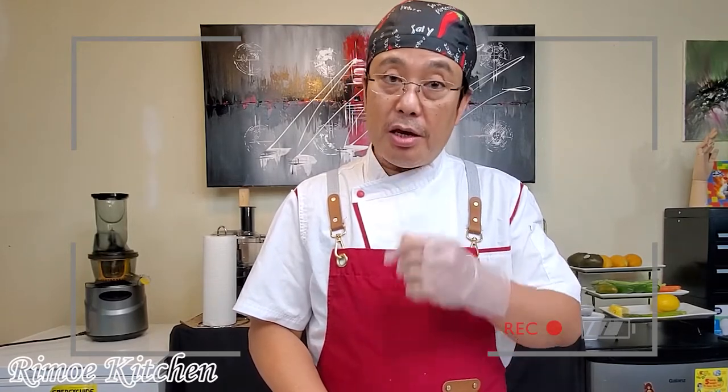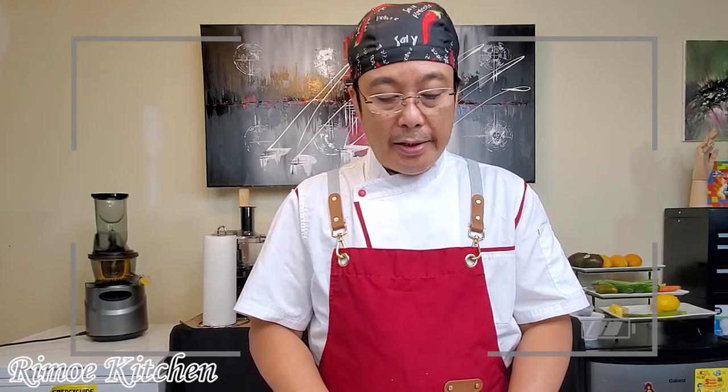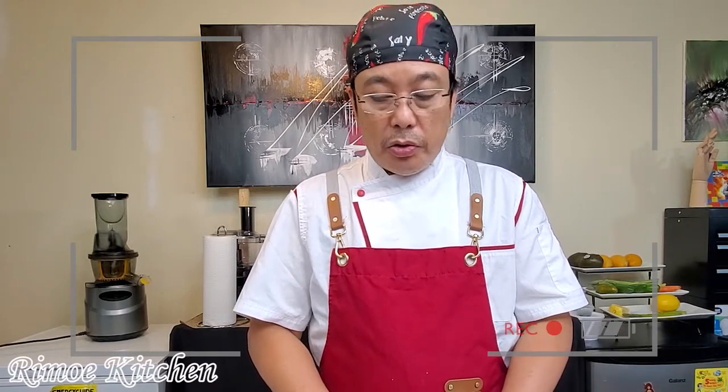Hi guys, welcome back to my channel. Today I want to show you how to make a cowboy combo with steak, and these are my ingredients. I'll show you how to make this kind of dish. Now follow me step by step.